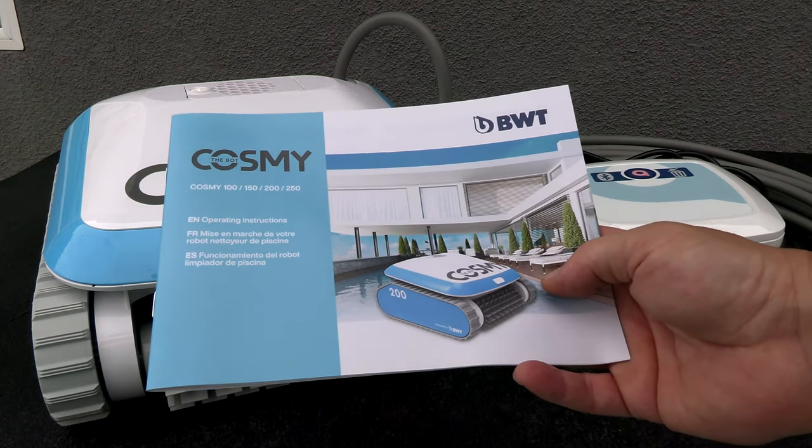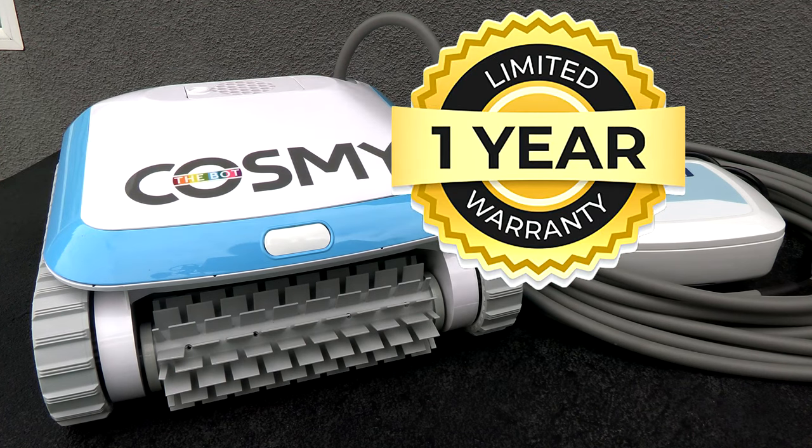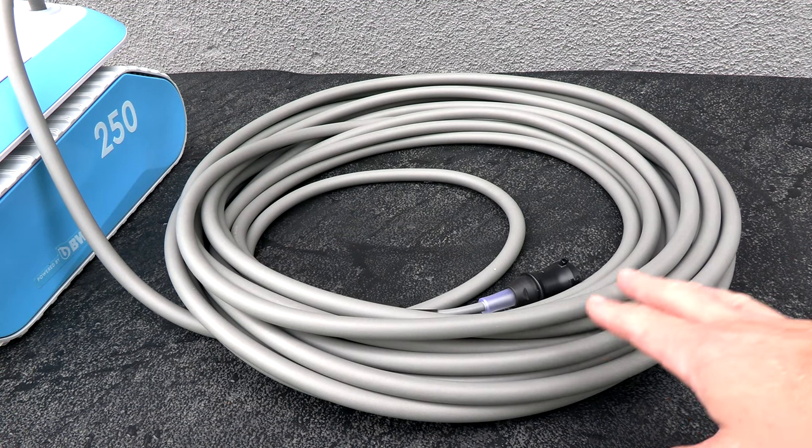Included in the box is the operating instructions, and this cleaner is backed by a two-year bumper-to-bumper warranty with one additional year as a limited warranty. The 250 model comes with 59 feet or 18 meters of cable.